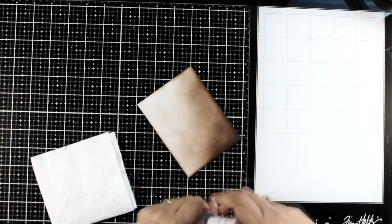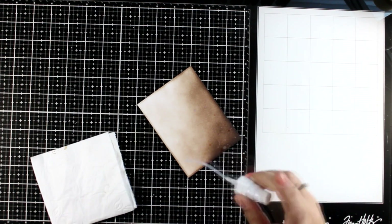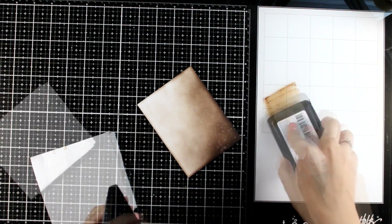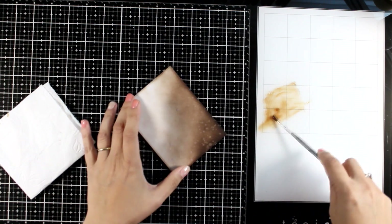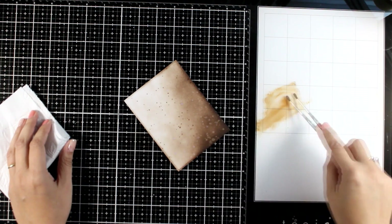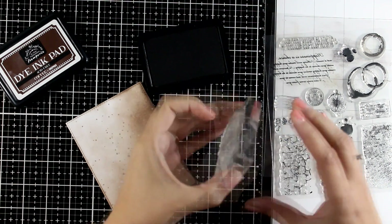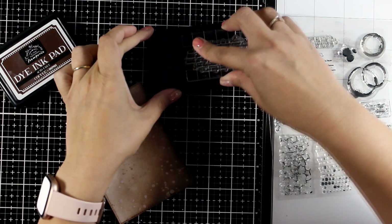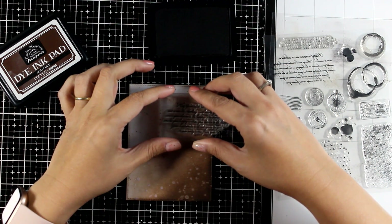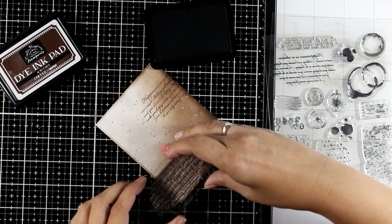I'm going to combine two different tools. I'm going to apply some water splatters which are going to react with the color, lift and create a lovely effect. Let's add some brown splatters as well. By the way the dye ink I'm using here is coffee. Now to complete the look of my background I'm going to do some stamping. I choose to go with a text stamp — this is the elements stamp set from my collection — and I'm going again with the coffee dye ink, stamping in a few areas.